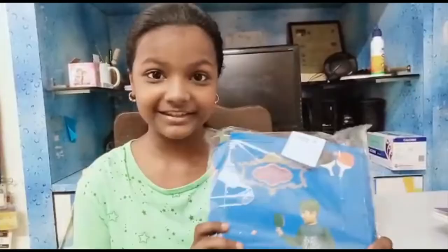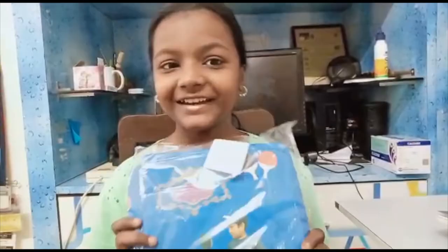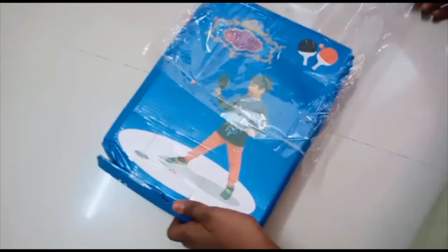Hi all, this is SunnyD, back with another new video. Today I am going to unbox a suction table tennis trainer. This is the set. Do you want to unbox with me? This is a really fun game and it can be played by 5 year olds too. You can buy it — the link is in the description. Do you want to unbox? Come, let's open it.